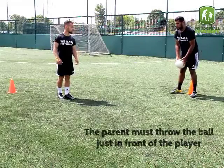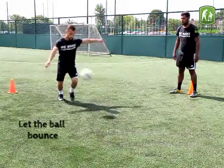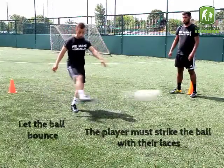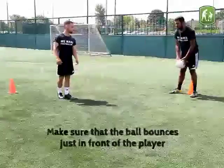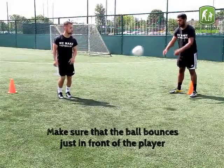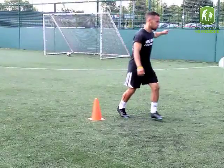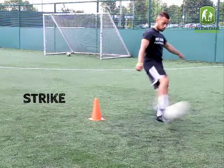The parent must throw the ball just in front of the player. Let the ball bounce, then the player must strike the ball with their laces. Make sure that the ball bounces just in front of the player. Bounce, then strike.